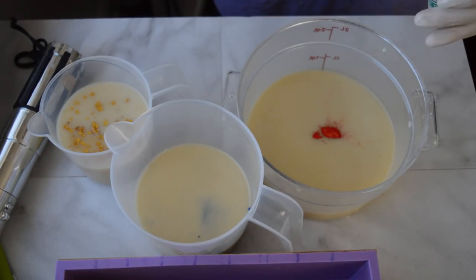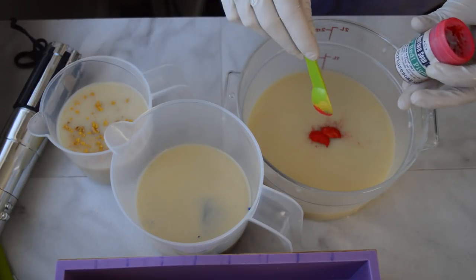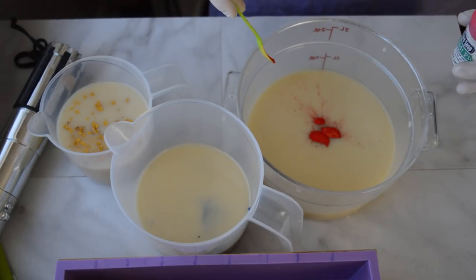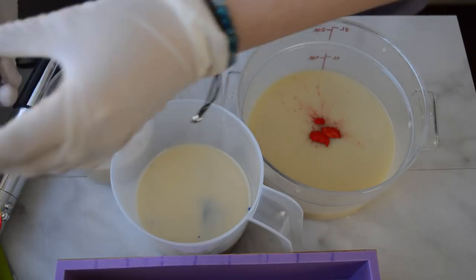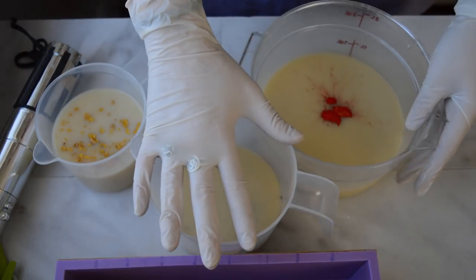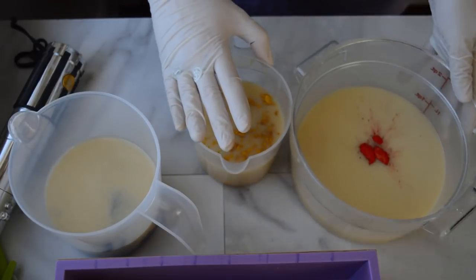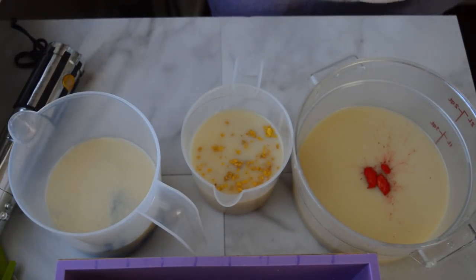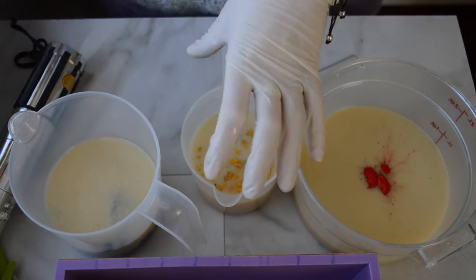I'm adding in just a tiny bit of a really red mica by Nurture — this is to be the red balloon part of the marshmallow. I've got some blue from Stardust Micas and some yellow vibrance from Nurture, plus a little Maya gold for the pots of gold.